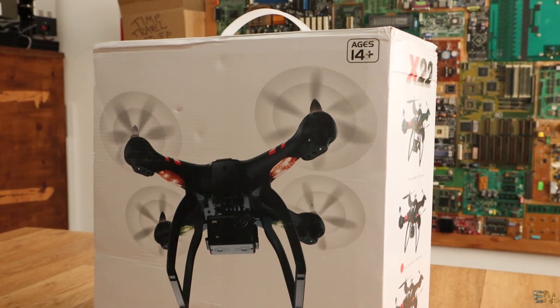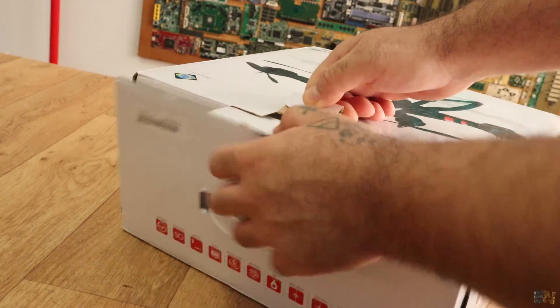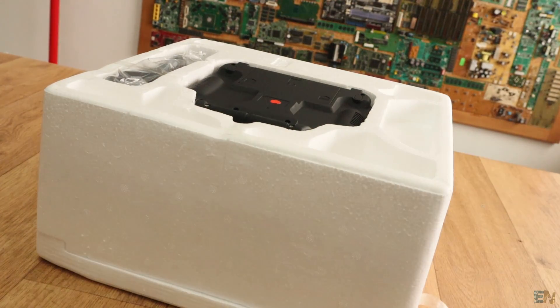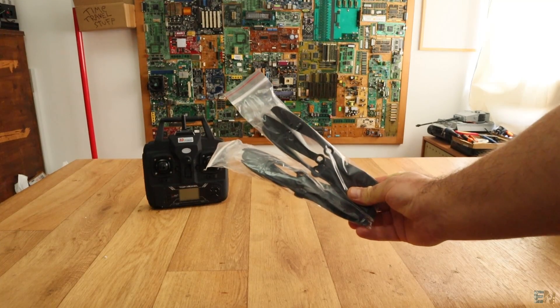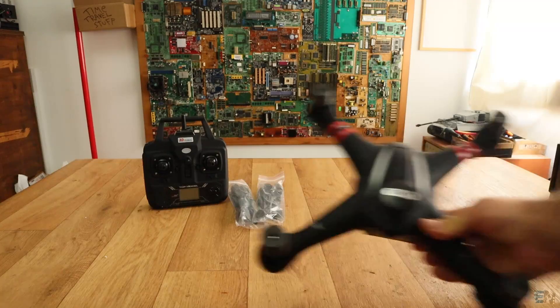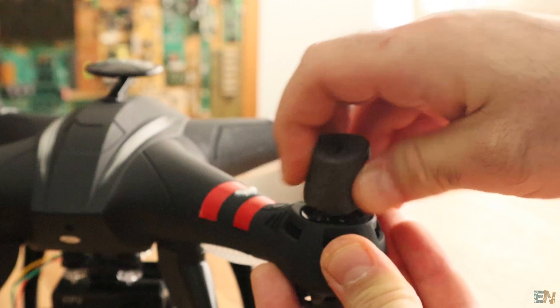This is the Bionk Toys X-22 drone and the first thing we do is a proper unbox. We receive this drone in a cardboard box and inside we have the common white protective foam. Inside we have the radio controller and propellers on one side. We have 8 propellers in case we break one of them. Then we have the drone itself with some foam over the motors for protection.